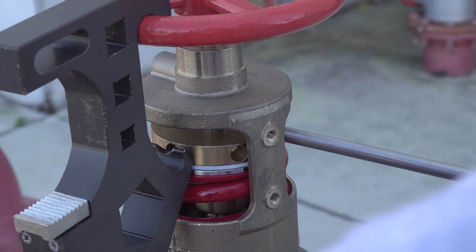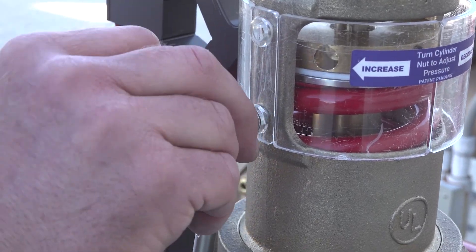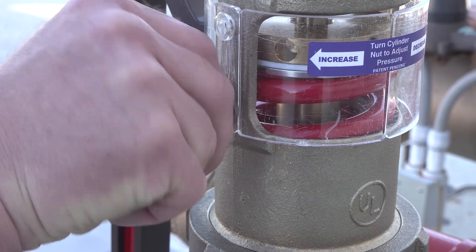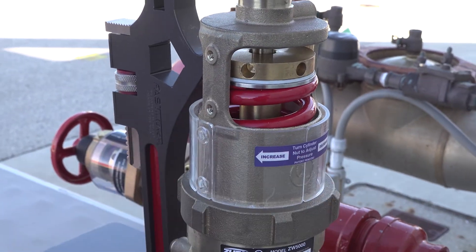In a non-emergency setting, such as training or inspection, the tamper-proof shield can be removed by using the 5/32nd inch security hex key incorporated into the stainless adjustment rod. With the shield out of the way, you're free to make your adjustments.